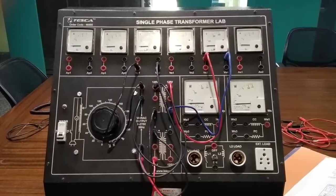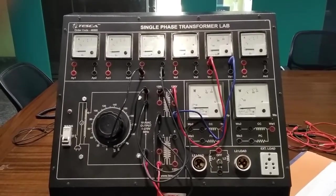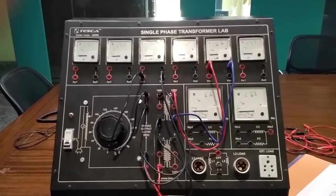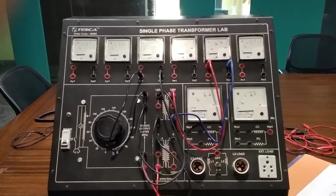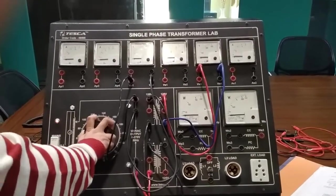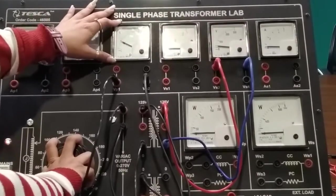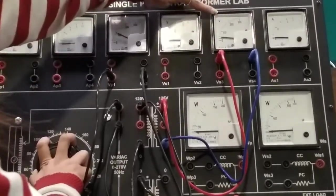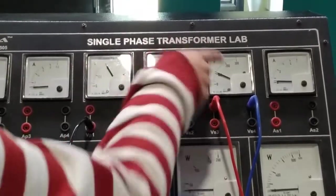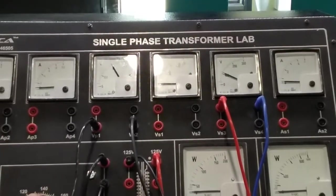The next experiment is to perform the transmission ratio in step-down transformer. We have to do the connection as per given in the manual. For the step-down transformer, we are giving a higher input and we will take a lower output. Switch on the power supply and move the variac. If you are giving 100 volts in V1, you will get a lower output in V2. If you are giving 200 volts, you will get 100 volts output. The output will always be smaller than the input.